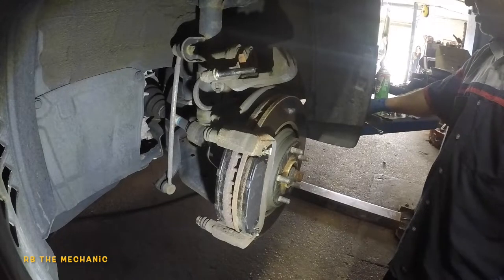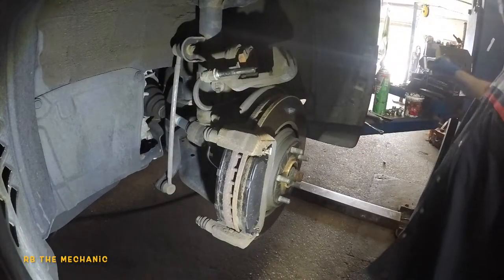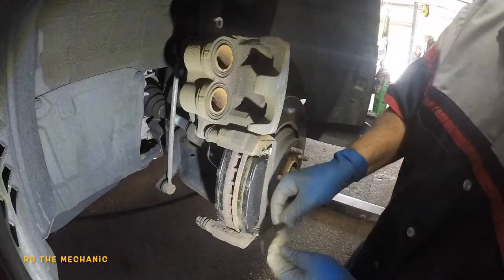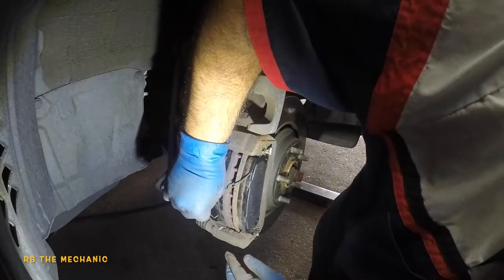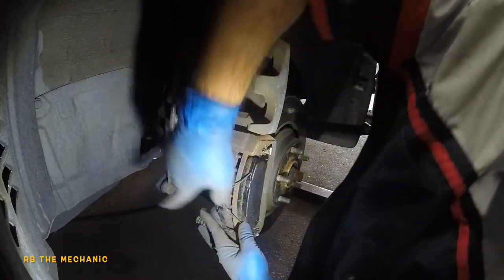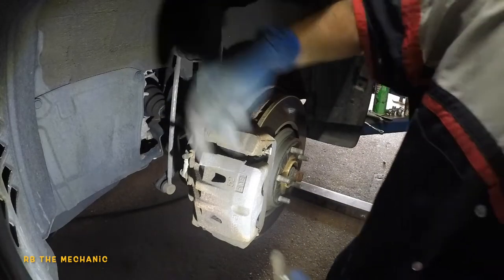Now put a little grease on the outer edge of the brake pad and the inside outer edge as well. Bring the caliper down over the slider pin. Make sure your brake line is nice and straight — a twisted brake line can cause brake problems. Push the slider pin in to grab the caliper if needed.